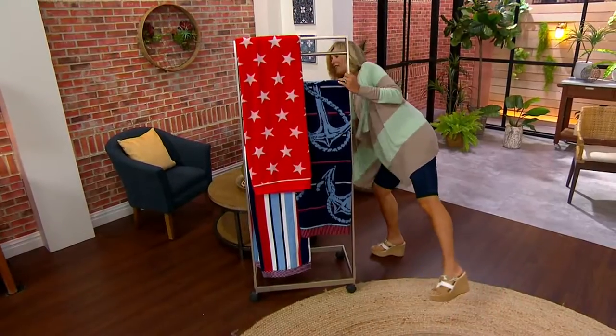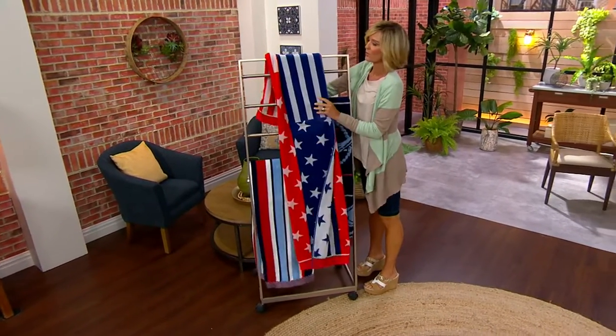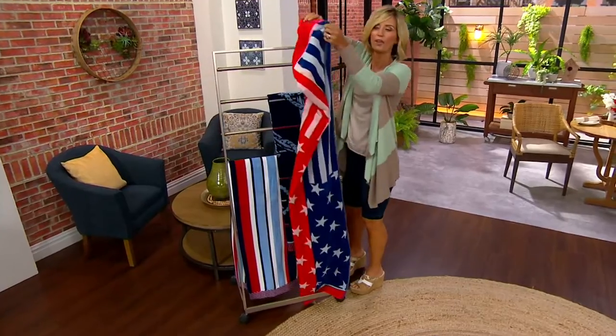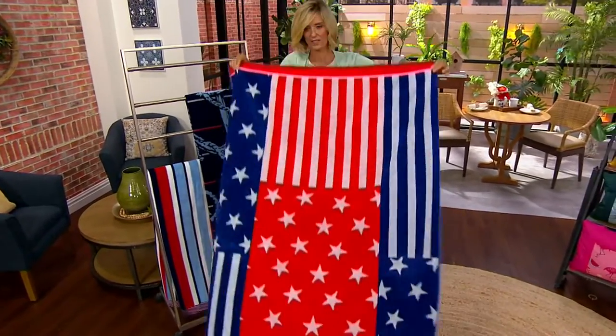you know why? You can't see the stripe. This is actually a flag stripe. There's the stripe — so there is a stripe on it. We were just showing you the star part of it.